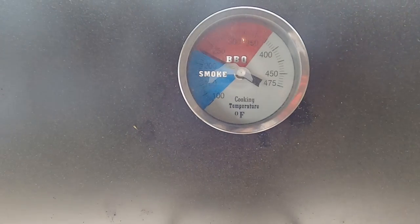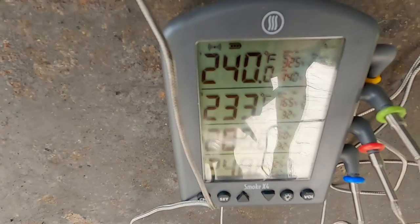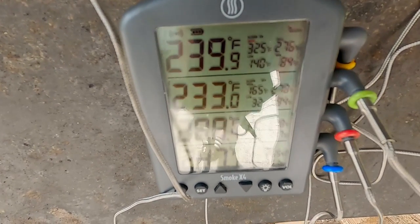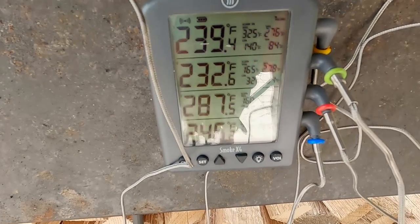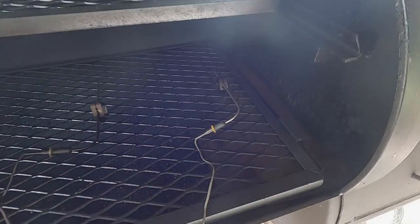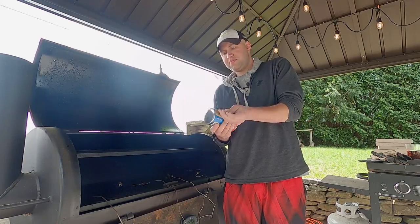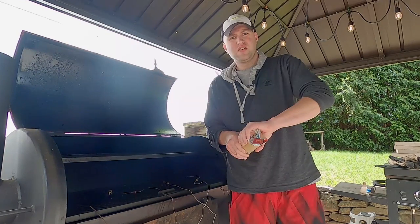Let's look at our temperatures. Starting up top we are at 225, and I have four probes spaced throughout the cooker. The first probe reads 239, then 233 — pretty consistent. Then we have a 288 random warm spot, and then the smokestack at 245. With my particular smoker, I have a plate that pushes the heat coming out of the firebox down and sort of forces it to come up where I would assume is right here in the middle. So let's pop these biscuits open and see if that translates to the food.